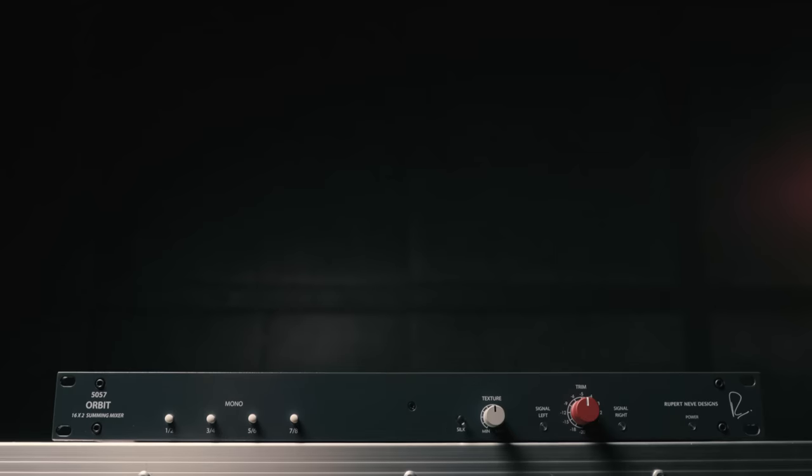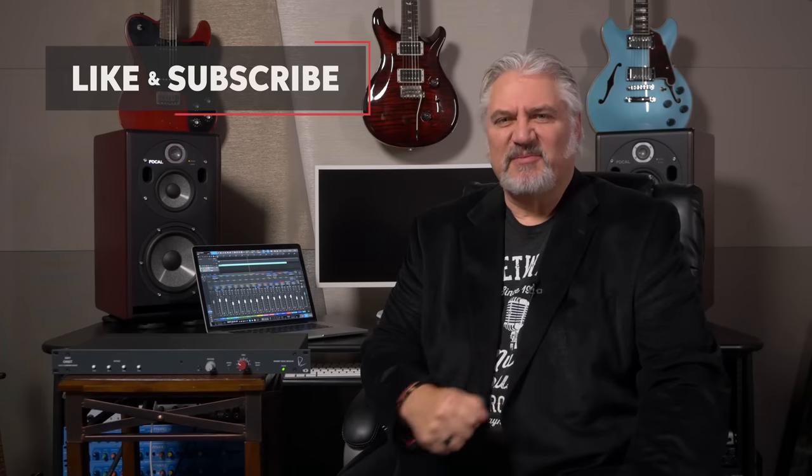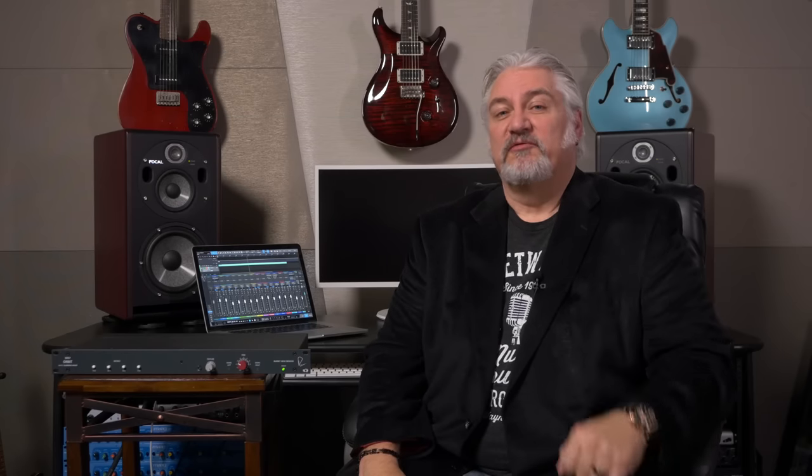Thanks for joining me today, I'm Mitch Gallagher from Sweetwater. Thanks for watching — be sure to like, comment, and subscribe. Click here for more videos like this or start at Sweetwater.com for all your music instrument and pro audio needs.